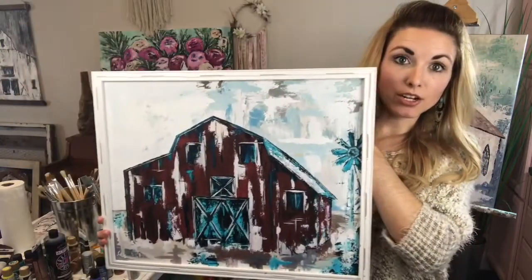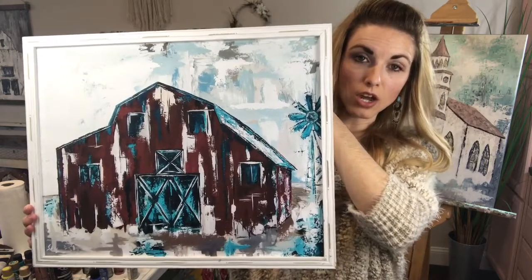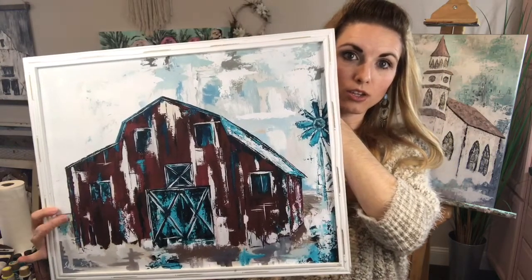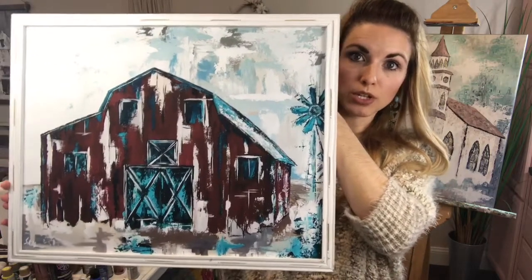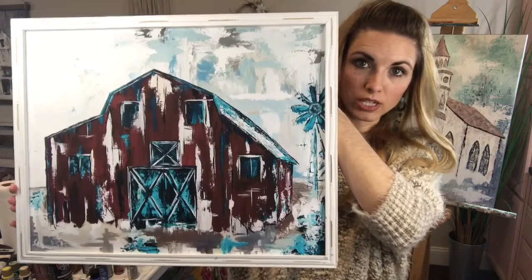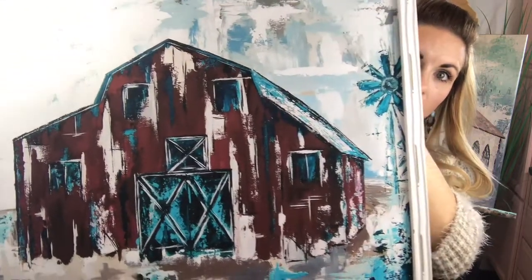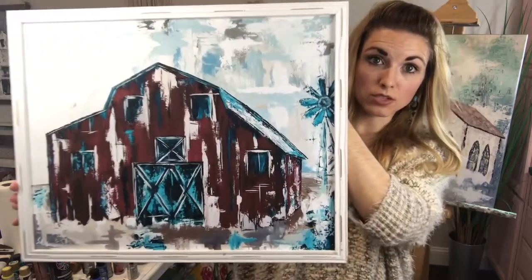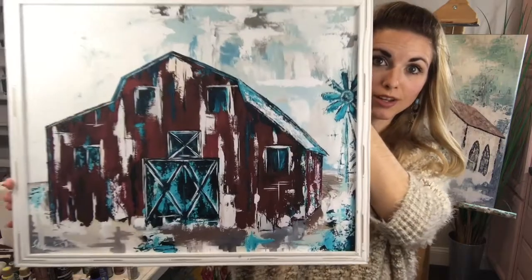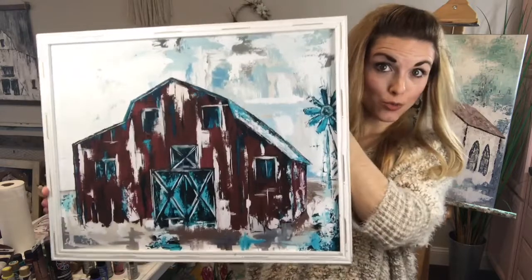This barn right here is also a paper print version. It does not have glass on the front because I didn't want there to be a glare. It's just a paper print put in a frame I purchased at the store and it looks pretty good. It's a 16 by 20 size — a red and turquoise barn. I'm from Tennessee so we have tons of barns like all over the place, especially painted red.